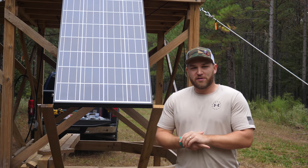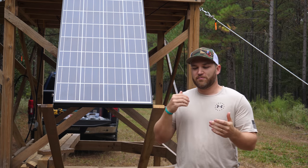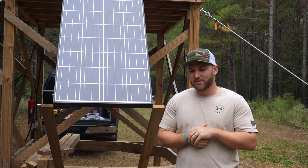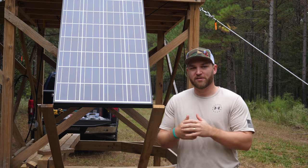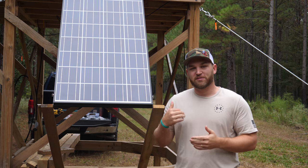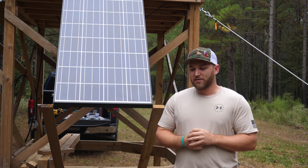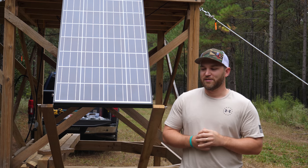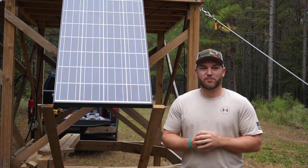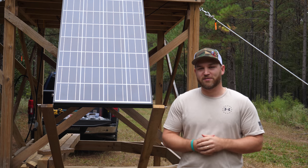What's up guys, welcome back to another Tailor-Made Creations video. By popular demand, people have been commenting a lot about how I'm gonna power the TV and the fans in my blind, so I thought I would make a video and show that. Last year was a pretty big build and I was pretty worn out by the end of it, so I thought I'd wait till this season to get everything powered up.